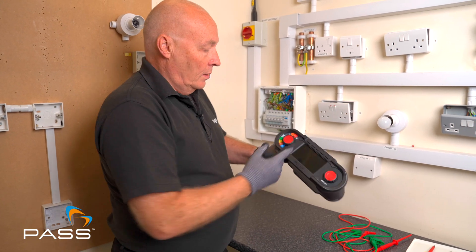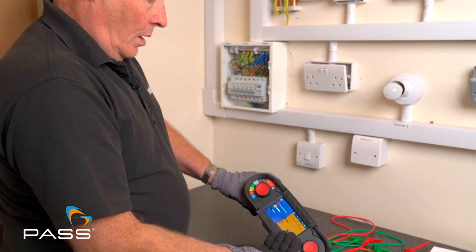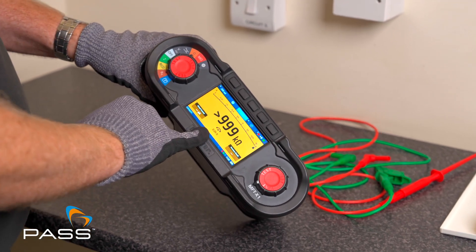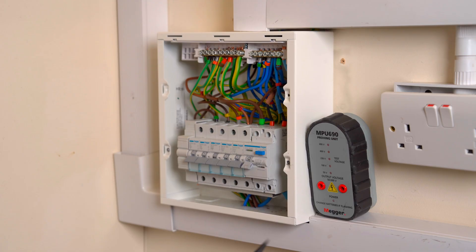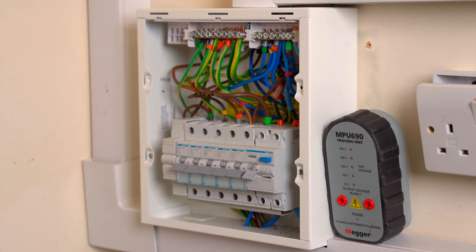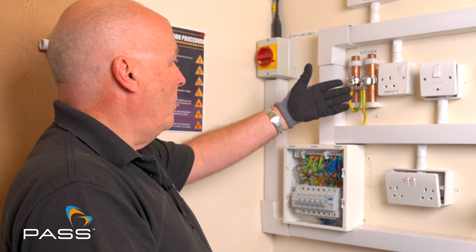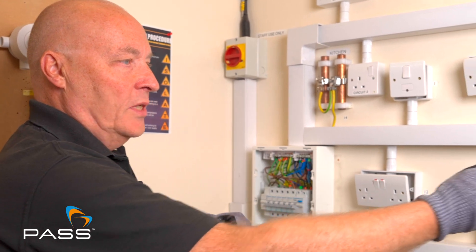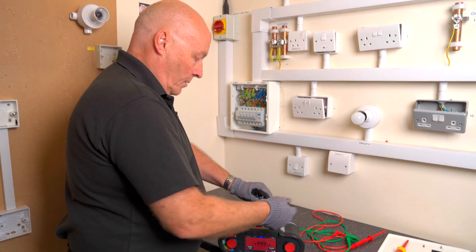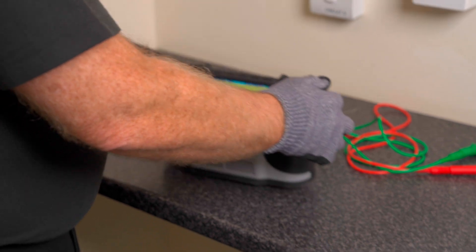So, the X1 — we put the set into continuity mode. The leads have already been nulled and I am using the same lead, so I've already got a value in there. I now need to connect into the circuit. As I said, the continuity test is just a test that proves that there is no break in the connection. So if we look, we've got some earth pipes here, some earth pipes there — we'll check that all the bonding is correct. Connect my earth wire and my positive wire in, or positive and negative in this case.